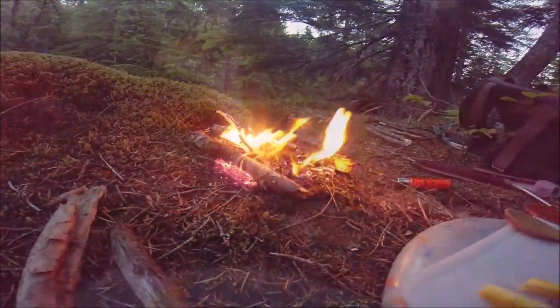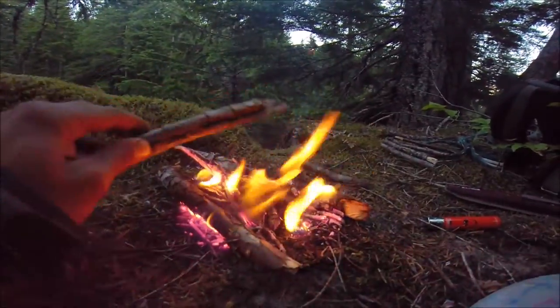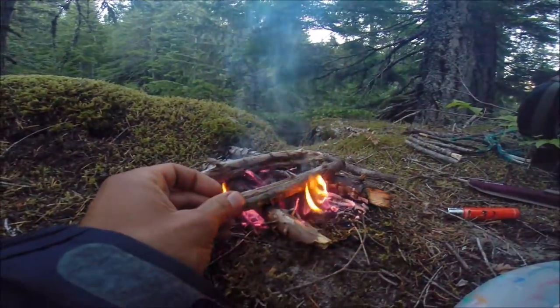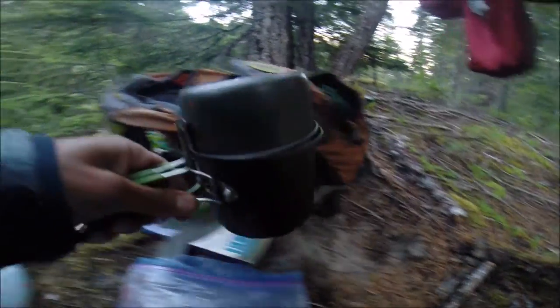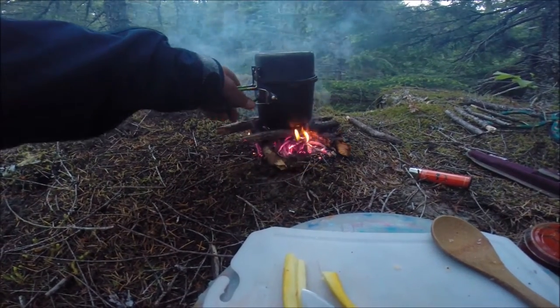Now, once your main twigs are more burnt than they are not burnt, you can install the second part of your furnace, which your vessel — whatever you happen to be cooking in — will rest on. Like so. And with a little testing, we can rest the pot on top there.